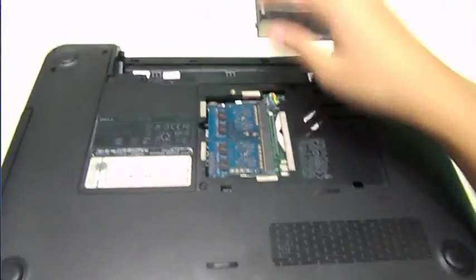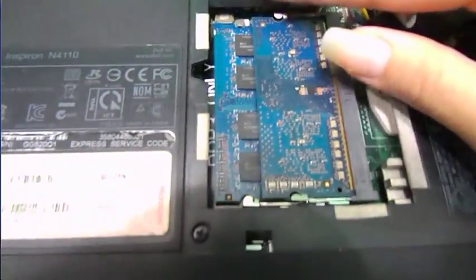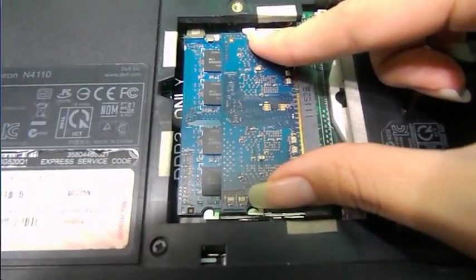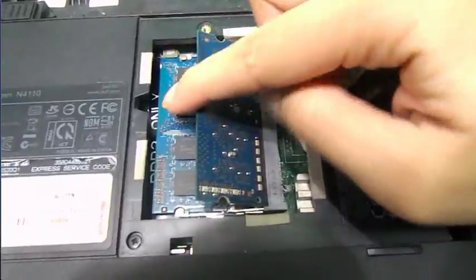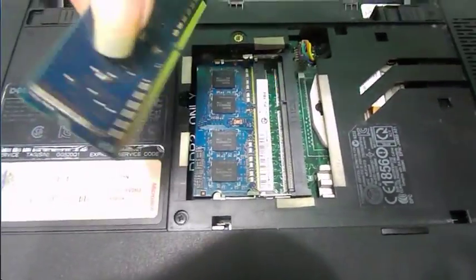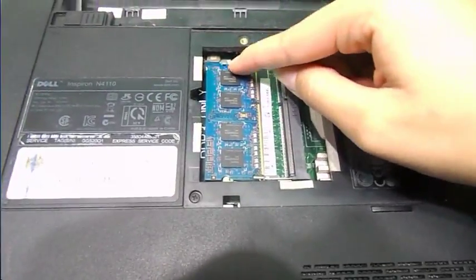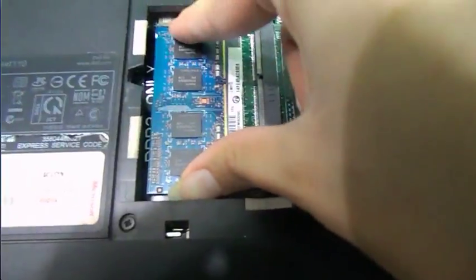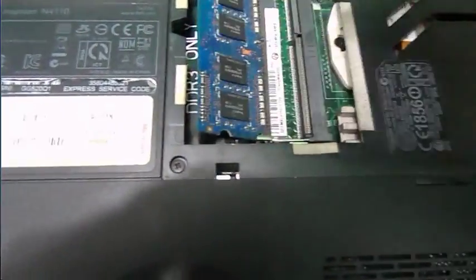In here there are two cards. There are these little pins right here — you need to push them away so that the card can pop out, just like that. Then you can gently pull it out. Same procedure for the second one: find the pins, and if you fail once try again — it should pop out on its own.